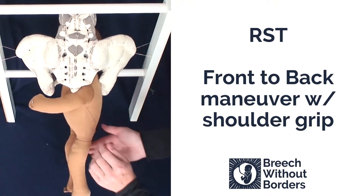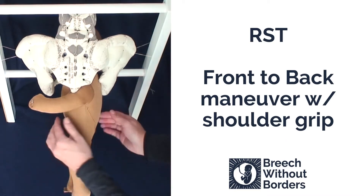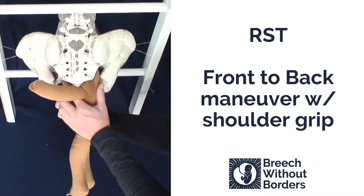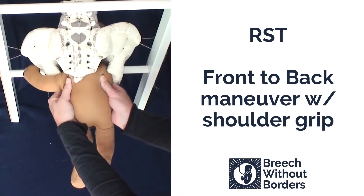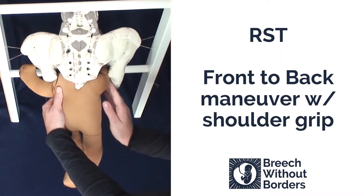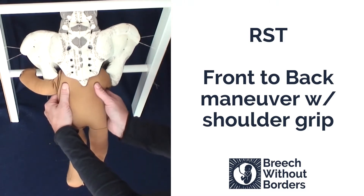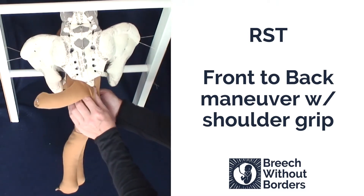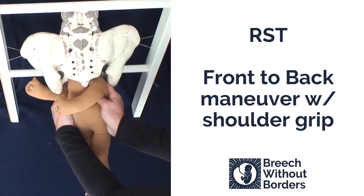Once the posterior arm is free, you can do the front-to-back maneuver with the shoulder grip. Grab the shoulders, turn 90 degrees to sacrum posterior, sweep the baby's anterior arm down, and then rotate 180 degrees back to face you, switching arms mid-rotation if necessary.